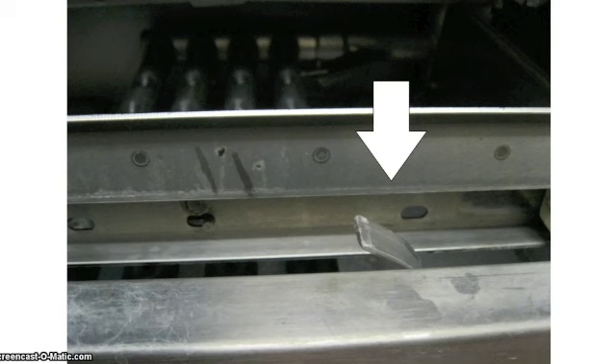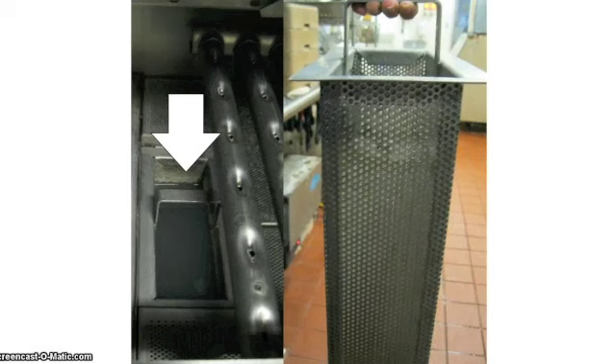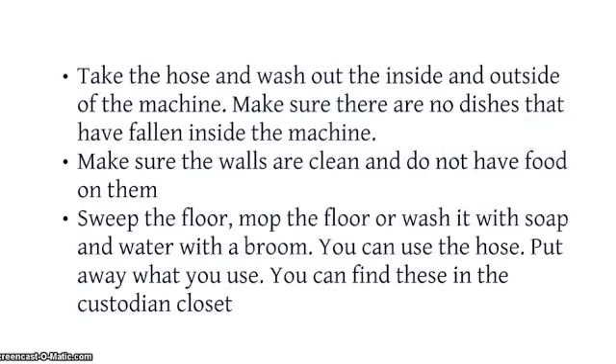Turn off the dishwasher machine with both buttons. Open the dishwasher machine door — be careful, steam might come out. Pull the lever on the inside up to let out the water in the machine. After the water is let out, take out the food catcher from inside the machine and rinse it off, making sure there is no more food inside or out. Put the food catcher back inside the machine carefully. Take the hose and wash out the inside and outside of the machine. Make sure there are no dishes that have fallen inside the machine and that the walls are clean and do not have food on them.